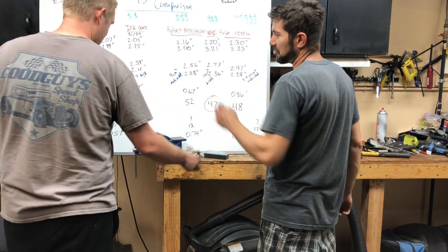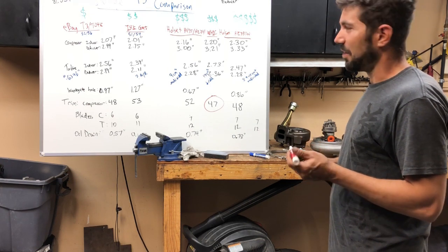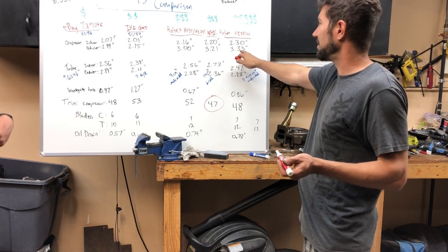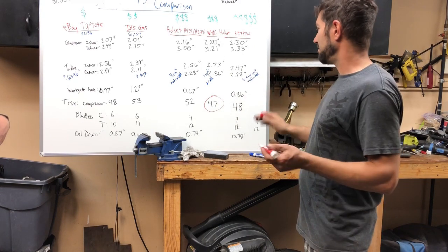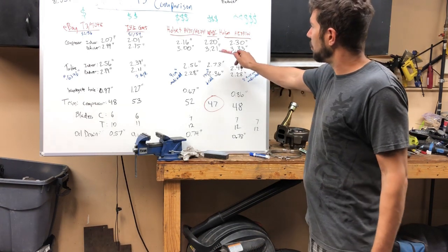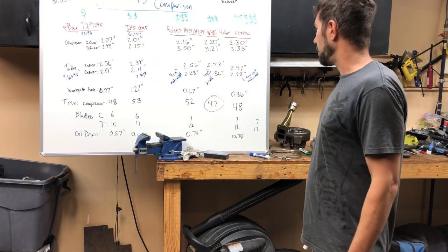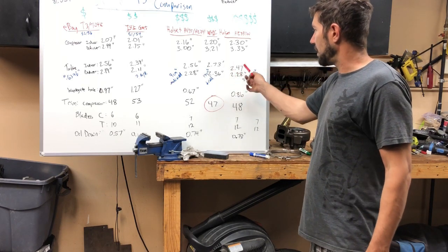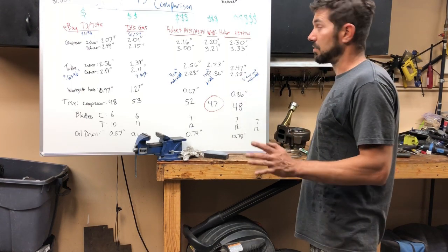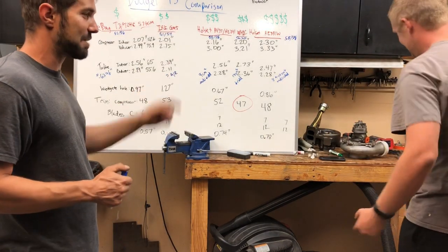That right there tells you something — the turbo with the lowest trim compressor actually supports the highest horsepower. The HE351 might edge it out just because it's a little bigger on both inducer and exducer, but if the WH1C were a 48 they'd be essentially identical. The only thing that wins for the WH1C is the exhaust turbine wheel. These older technologies might do more with less based on housing design and other factors. I'm going to run them up until they're maxed out.